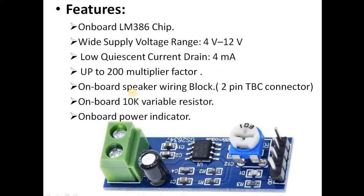It has a gain of about 200x — whatever signal is input can be amplified 200 times. That is a very good amplification factor. The capacitors present on the module are meant for controlling the amplification gain.